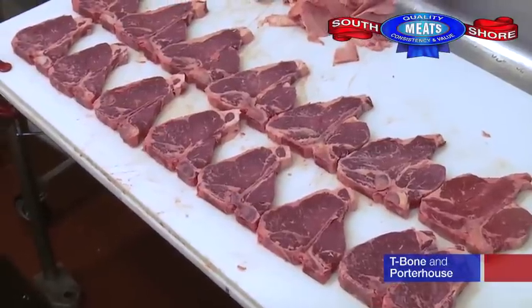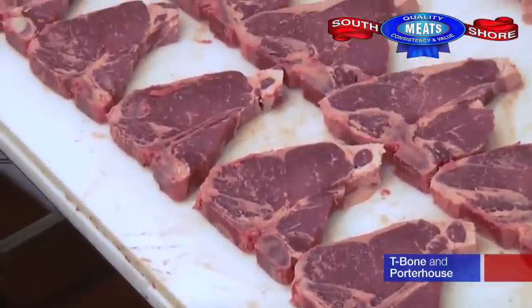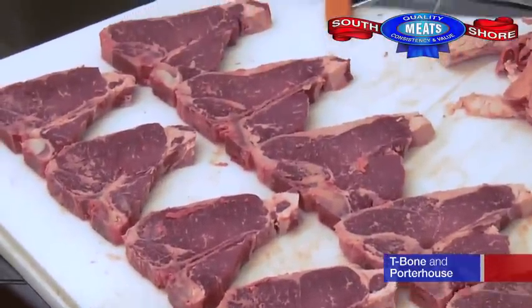On the top, we have the porterhouse steaks with the tenderloin that are an inch and three quarters from the center bone. On the bottom, we have the t-bones.